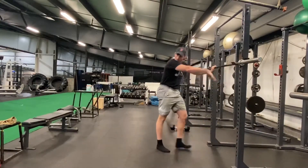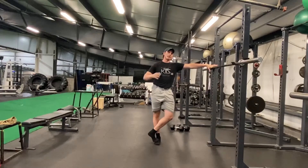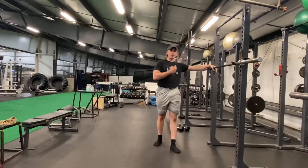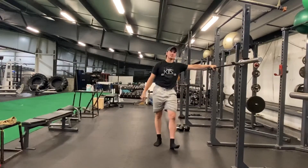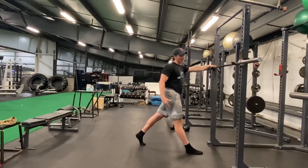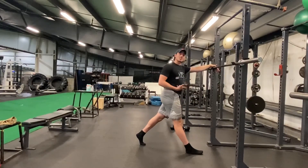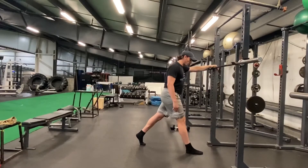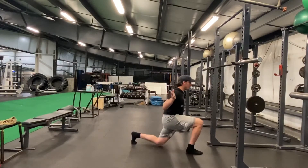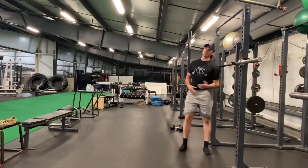Regardless of how you load it, the movement itself will be the same. People may mistakenly think the front leg is doing all the work, but if you have contact on the floor with that back foot, it's going to be stabilizing. As you come up, think of the front leg pushing down and forward, and the back leg pushing down and back — you're using both legs to come up.